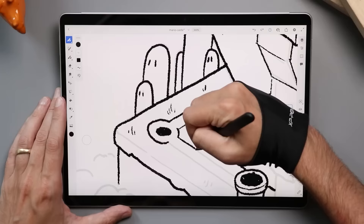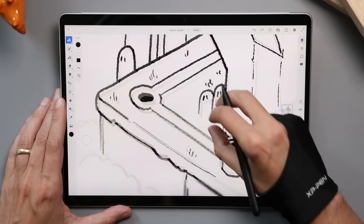First off, I want to say that everything I'm going to be looking at today is pen-enabled. That means these are devices that have styluses and touchscreens, so you don't need a drawing tablet to attach to the side. That also means there's not going to be any Apple products on this list.